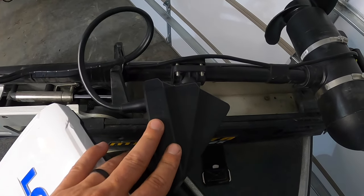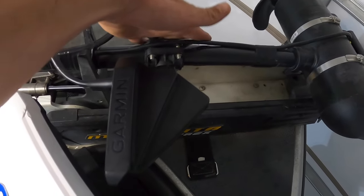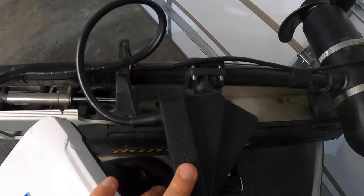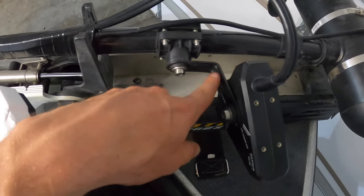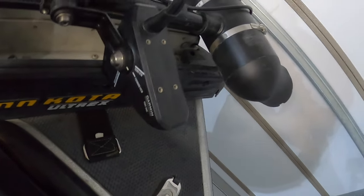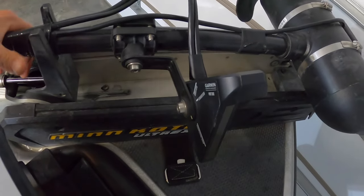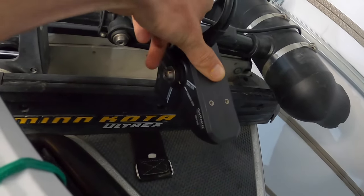Now let's talk about the actual transducer mounting options with LiveScope. You basically have an option on the trolling motor shaft in the same plane, you can mount it on the actual motor down here off to the side, or you can use perspective mode, which is what I have. All perspective mode mount is, is it gives you this L bracket. You can see you've got down view, forward view, perspective. If you take your transducer and twist it around and line it up, now it's looking forward. Best way I can describe it is like Humminbird 360 but real time.